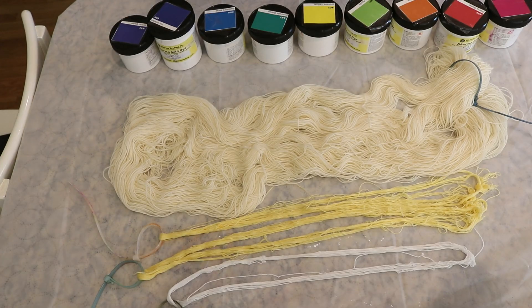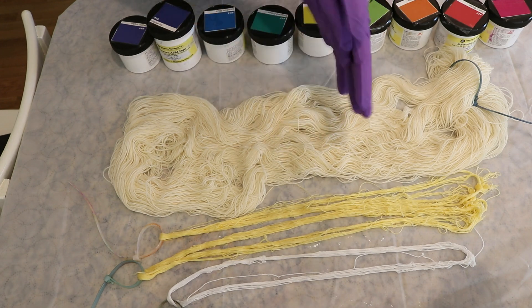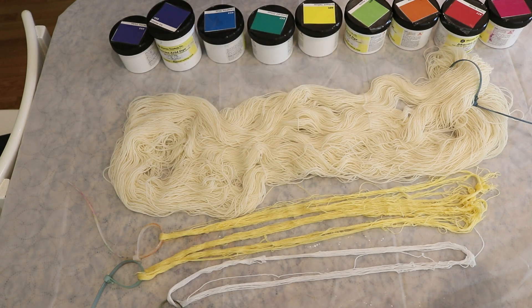The nine colors we are using today are all Dharma Acid dyes: Deep Magenta, Cherry Balm, Saffron Spice, Sour Apple, Brilliant Yellow, Emerald Green, Sapphire Blue, Intense Iris, and Electric Violet. In between each of the colors, even with the yarn mops, I will be washing my gloves in the sink so that way I don't contaminate any of these powder stocks.